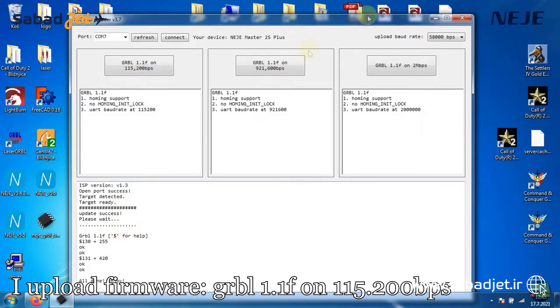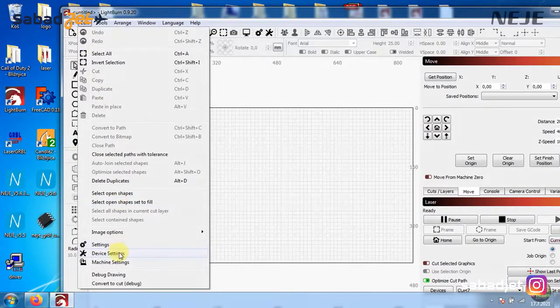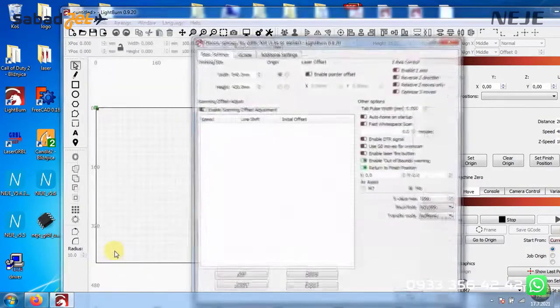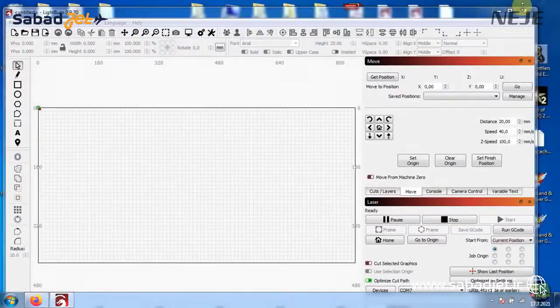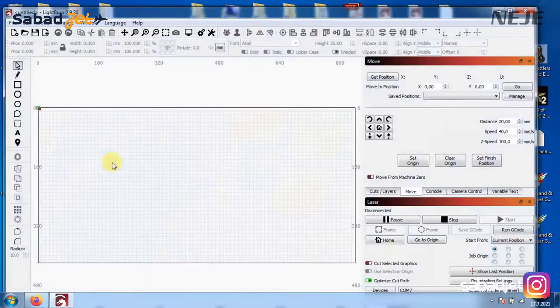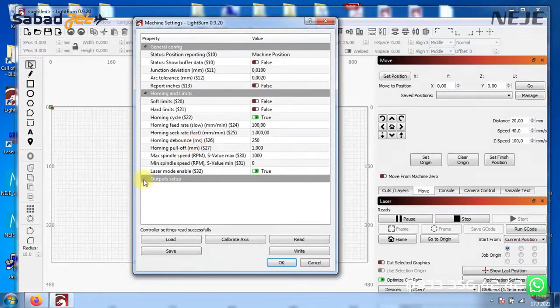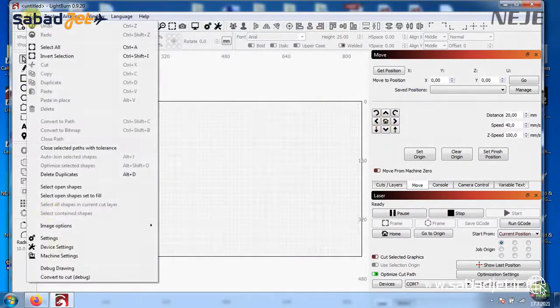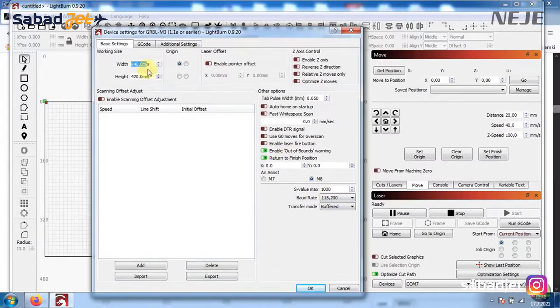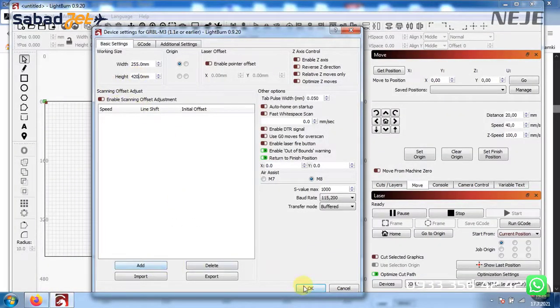After the upload is done, close the uploader and open Lightburn again. It still doesn't connect because we need to change some settings. In Lightburn, click the Edit tab and then Device Settings. There are a few important settings: the baud rate must match the uploaded firmware — so 115200 bits per second. I tried the 2 million baud version but the connection dropped a few times, so I prefer the first one. After resetting, click OK, close Lightburn and open it again. Lightburn is now connected but the Y axis works in reverse. Click Edit and Machine Settings, click the Read button, then double-click to invert the Y direction pin and Y homing direction, so the machine works correctly. Don't forget to click the Write button. Then go back to Edit, Device Settings, and set the S-max value to 1000 so the laser works at full power. Finally, change the working area to X 255mm and Y 420mm. That's it.